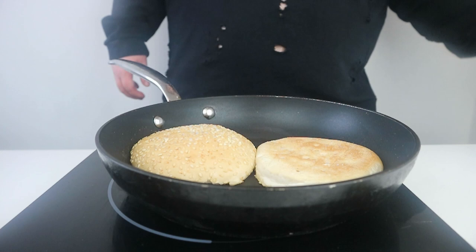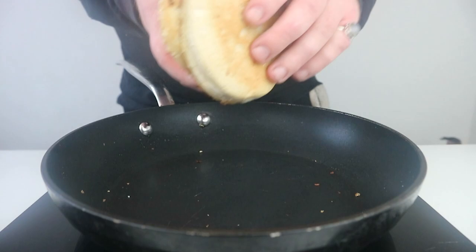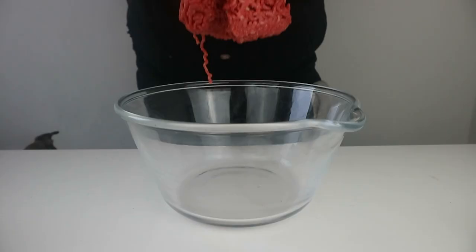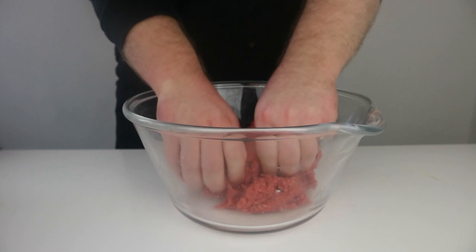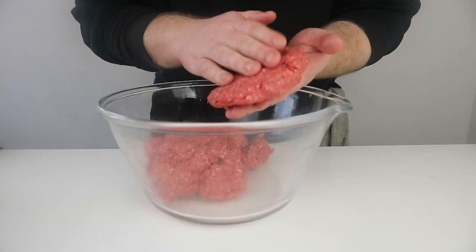Once toasted, we then want to place to one side and start to season our beef with salt and freshly ground black pepper. I'm using 15% fat steak mince, as is traditional with California burgers, but you can use most ground beefs for this recipe. Once the seasoning is fully incorporated and running through the meat, we then want to shape the meat into 2-inch patties.